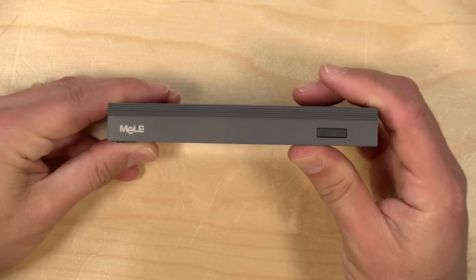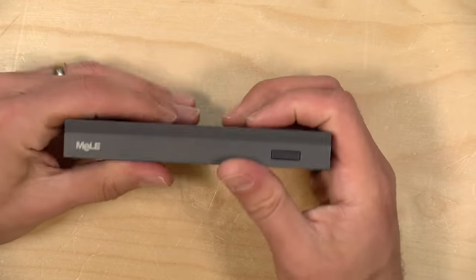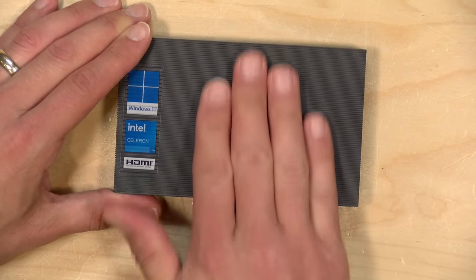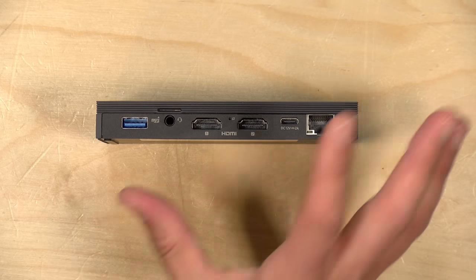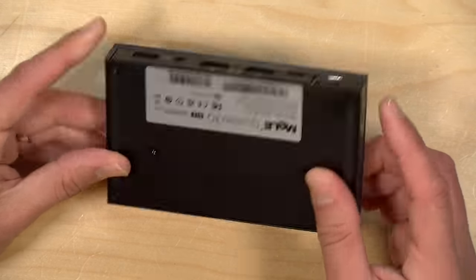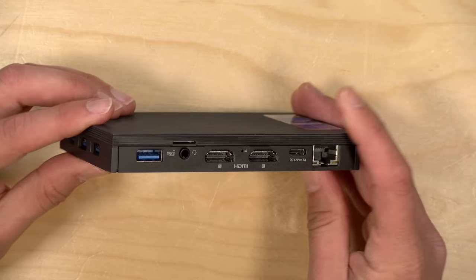It is completely fanless, so it will not make any noise whatsoever. There are of course sometimes performance compromises for that because if it gets too hot, the only way for it to adjust for heat is to slow itself down. But the entire case here is a heat sink. It will get very warm to the touch, especially on the top. There is a VESA mount included in the box, and it might get a little warm tucked behind a display, so just be aware of that.